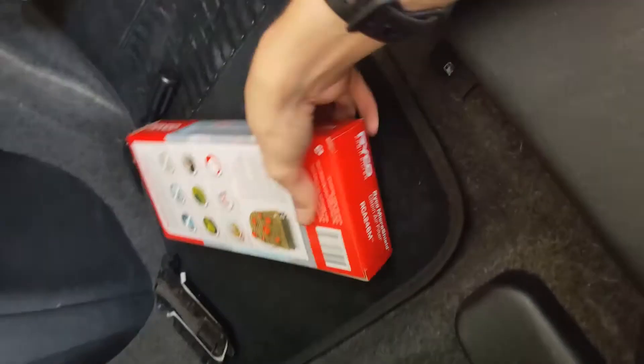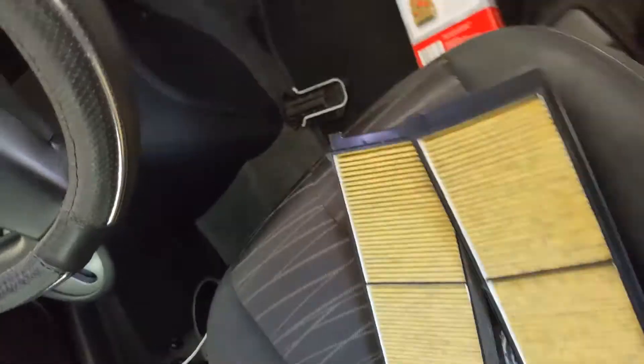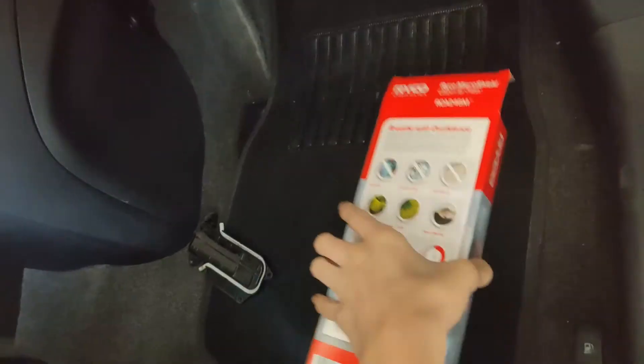Now let's unbox the new filters. These yellow grids go in that way. Now I'm going to show you how to install it.